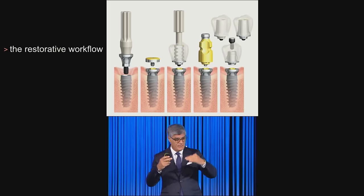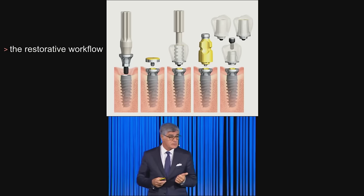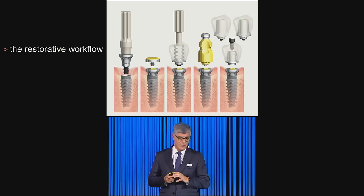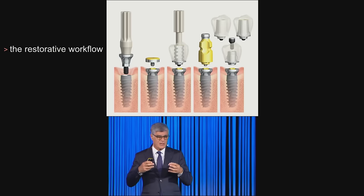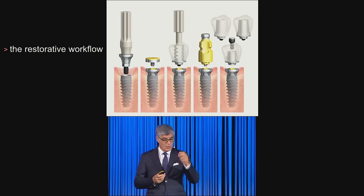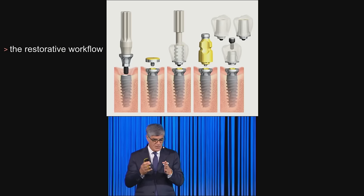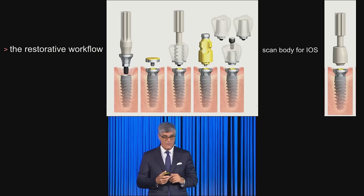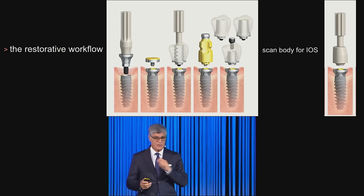The restorative workflow is simple — from left to right you see the base with the handle. We insisted with Eric Rompin, and I want to thank the engineers and staff at Nobel, because they did something very interesting not only in the handling system but also in the connection. Components include cover caps, temporary posts with handles, impression copings, and different types of abutments and posts — including the universal base available in zirconia or titanium, and of course scan bodies. The system is ready for anything you want to do.